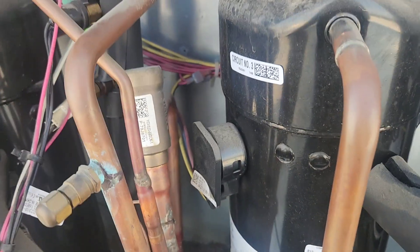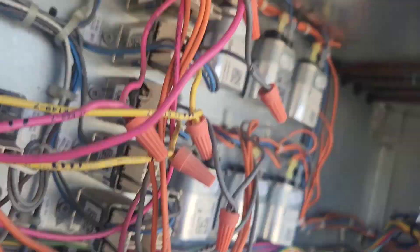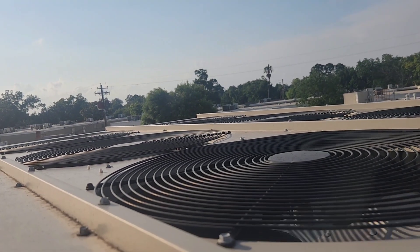We've also got a fan over there stuck running. I think I've got a couple fans not working over there as well.